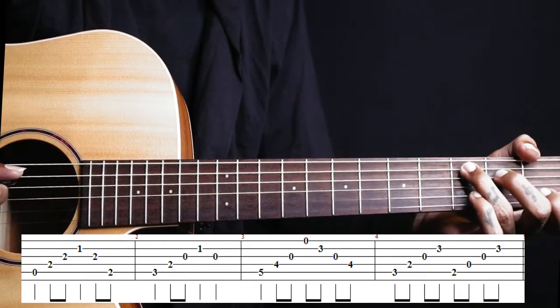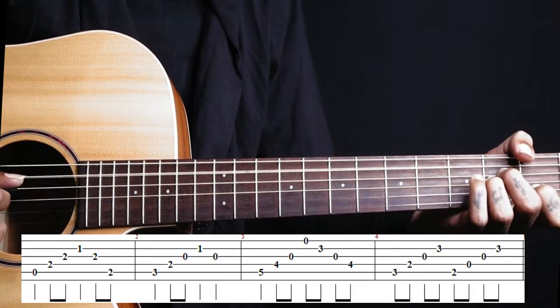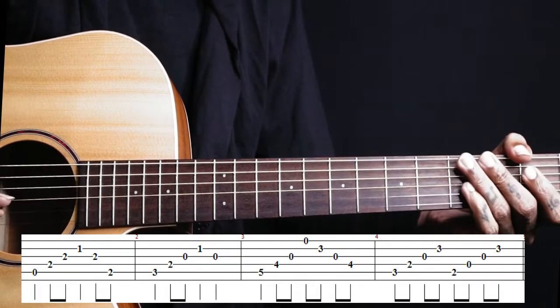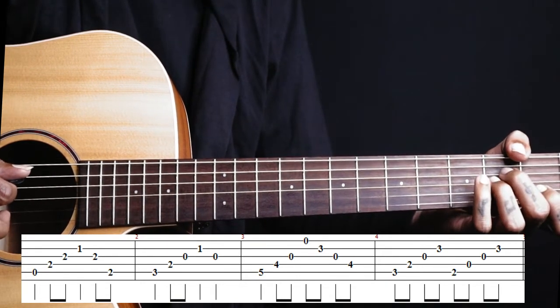Then we go to the C chord. In C chord we play strings 5, 4, 3, 2, 3 — same as the A minor chord shape. So from the first string.